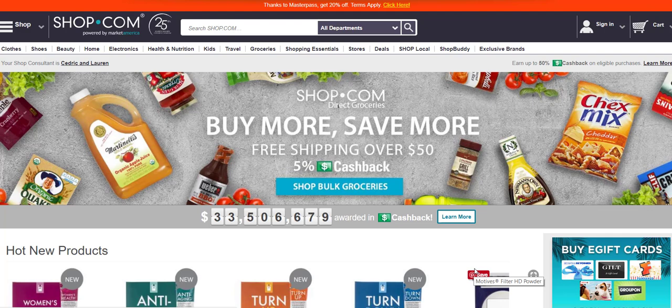Bottom line, I get over 200 miles more by using Auto Works Fuel Enhancer. When I add Auto Works Fuel Enhancer to my car, to my gas tank, it gives me not exactly, but about 230 more miles.